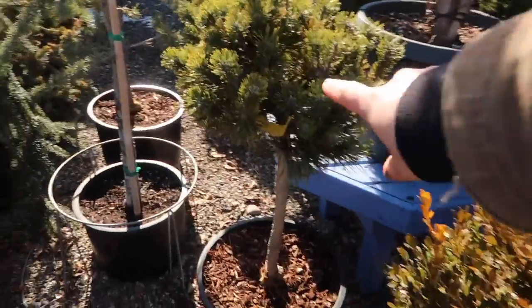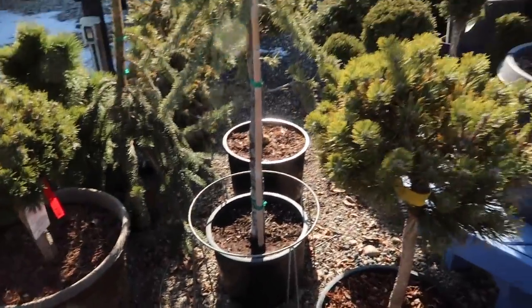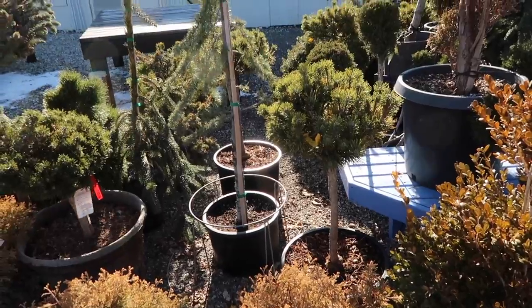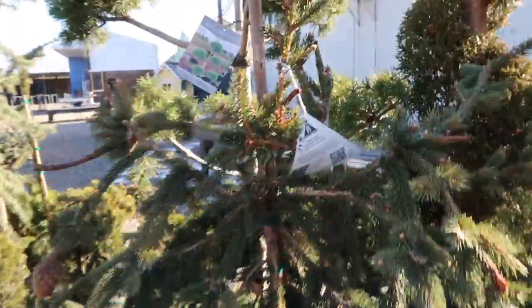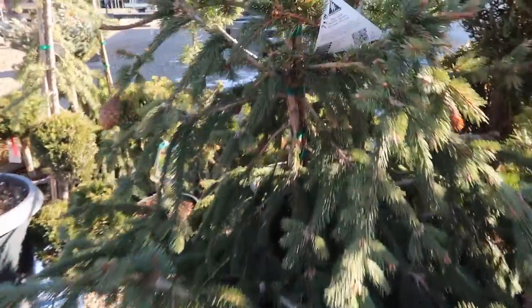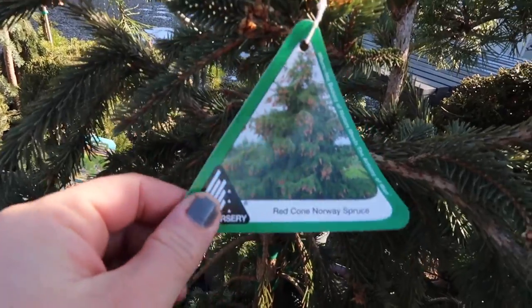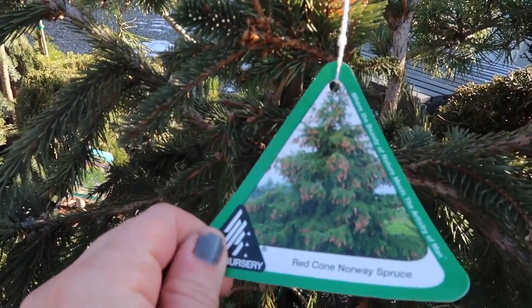Erin, I could put something like this — there are two of them, they're cute. And they're really easy to pop into the garden, really easy to care for, real low maintenance. I also love these — I wouldn't put these in a container because they're kind of wild, but in the landscape they're awesome. They're red cone Norway spruce. I had one in my old garden and I just loved it.